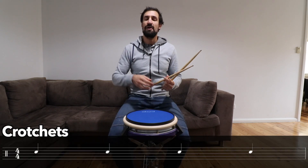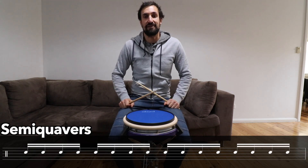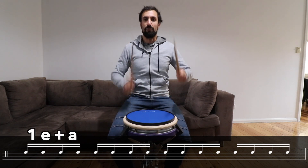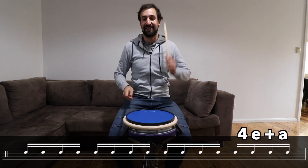The first rhythm we learnt were crotchets, the second rhythm was quavers, and the third rhythm we're going to learn today are semi-quavers. There are sixteen semi-quavers in a bar and we count them like this: one, E and a, two, E and a, three, E and a, four, E and a.